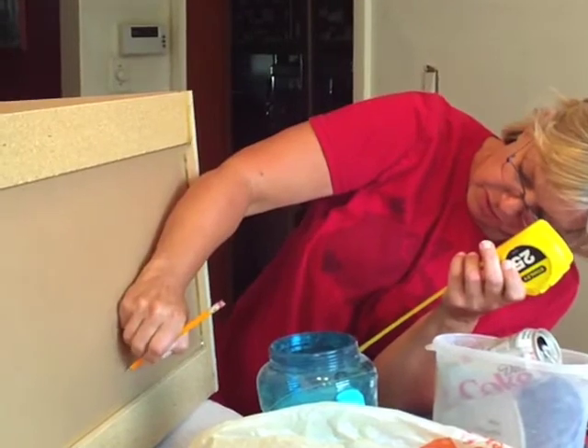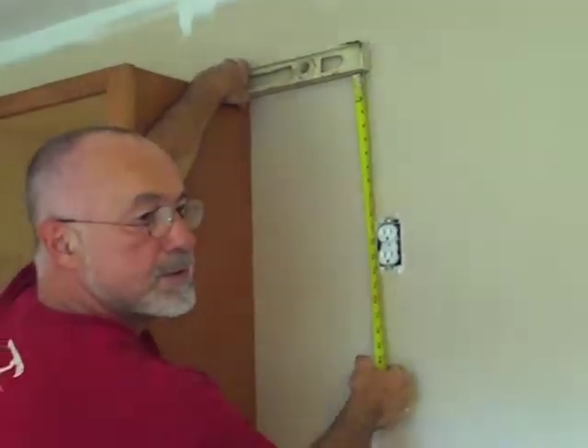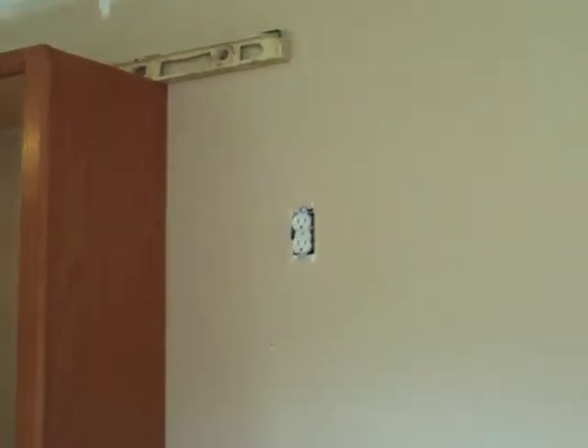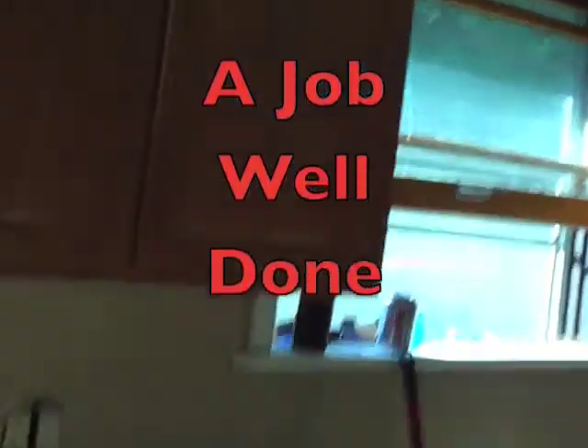So try that one there. I'll cut that out then. No — measure it again. Here we have Greg doing all the measurements getting this final cabinet in. We have to cut out a hole in the back to get that receptacle for the microwave. Greg, how are things going? Good — just looking for my drill. Nice cabinets. Here we go. So I can get your door back on.